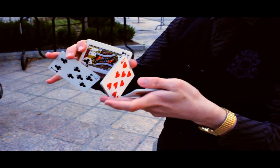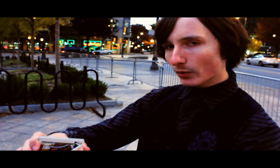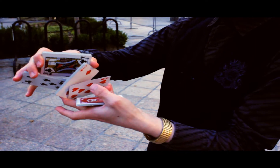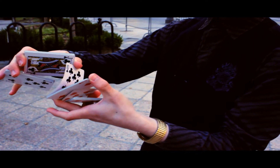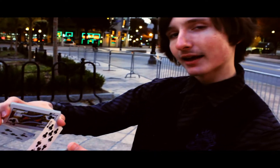But once you get to this part, where this packet is about to go around again, this pinky is going to break off this packet right here. And then the thumb is going to break it off into two more packets. So essentially, the third packet from the top is going to be broken into three different packets.